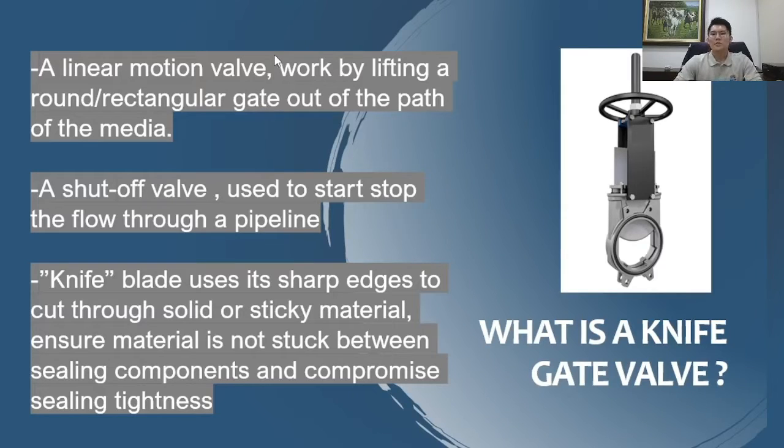So what is the knife gate valve? The knife gate valve is a linear motion valve, also called a linear valve. It falls under the linear category. It works by lifting a round or rectangular gate — as you can see indicated by the arrow, this is the gate which you'll be lifting up and down. It is basically and commonly used as a shut-off valve, also called an isolation valve.